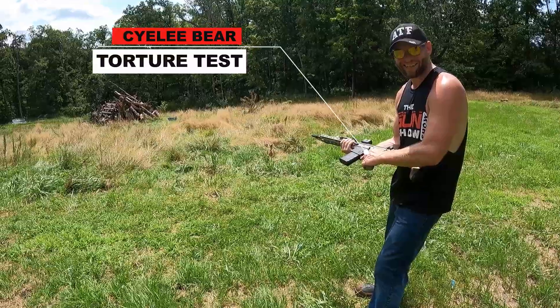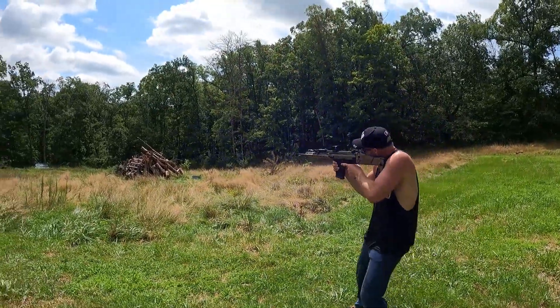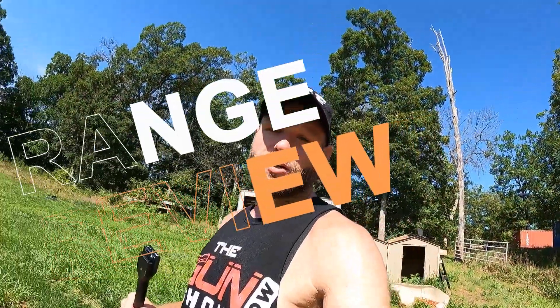Alright, gun showers, YouTube — we're out here at the farm. We were approached by Sylee Optics to do a review on the Sylee Bear platform today.